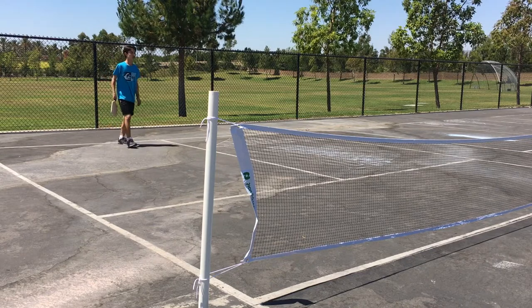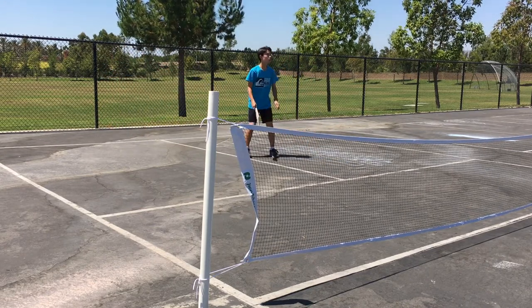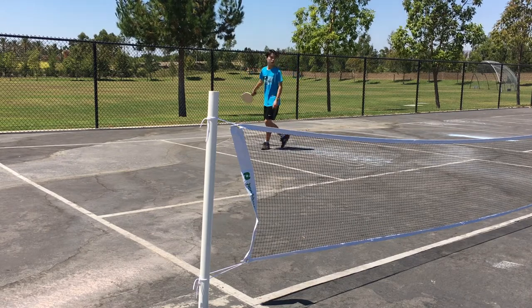So that's pretty much all you have to know to make your own pickleball set. Just stick around if you want to see some basic pickleball gameplay. It's not the best, but it's alright.